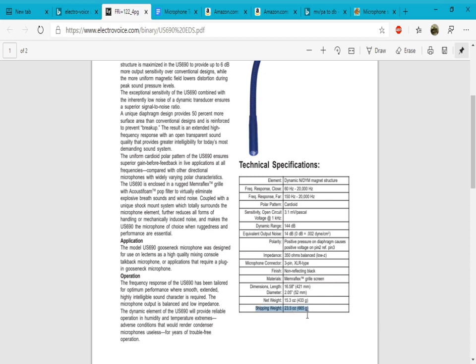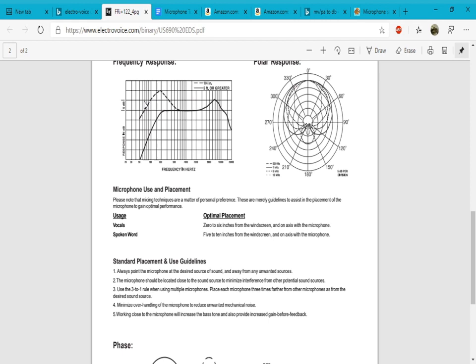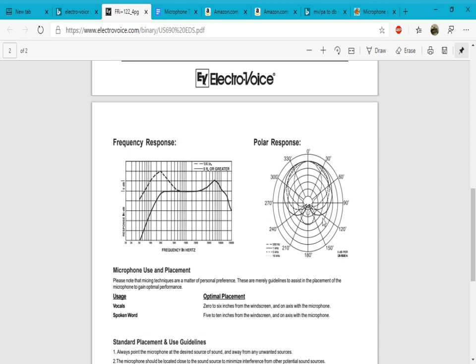Its net weight is 15.3 ounces (433 grams), and its shipping weight is 23.5 ounces (665 grams). It does have a presence boost in the treble end, as well as a big bass roll-off starting at around 200 Hz — that looks to be about negative 3 dB. There you can see the proximity effect, the lower limit as well as the upper limit, and here is a precise view of the polar pattern.